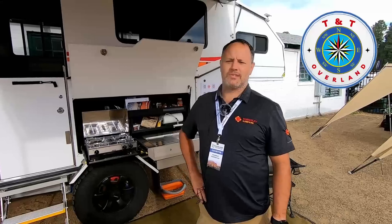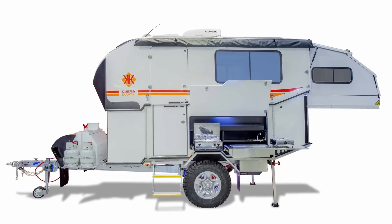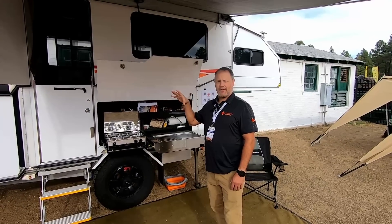I'm David Bates from Kimberly Campers USA. We're the master importers of the Kimberly brand here in the USA. Today we're going to go over the Kimberly Caravan. This is the middle model for us — not our flagship model, but definitely our most sophisticated model.